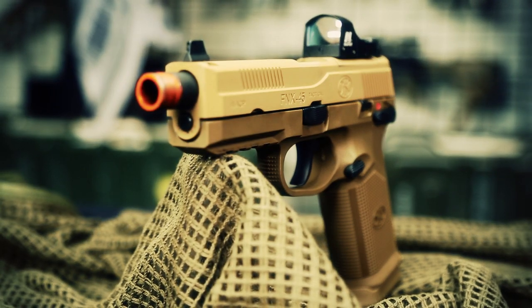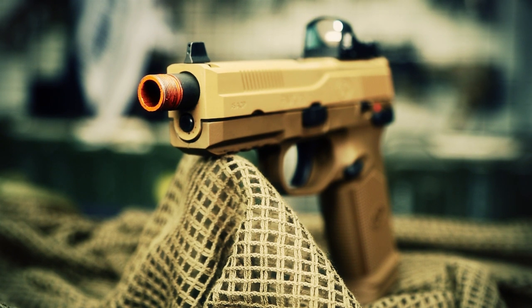This gun weighs just over a pound, around 1.3 pounds, which is very usable and user-friendly on the airsoft battlefield, and we clocked it in at shooting between 310 and 320 feet per second.